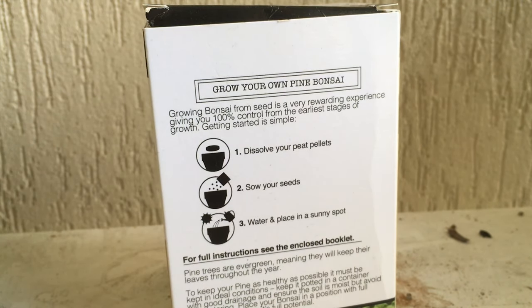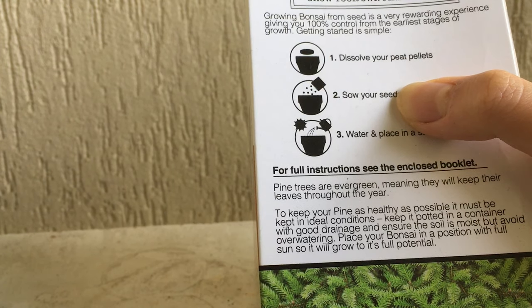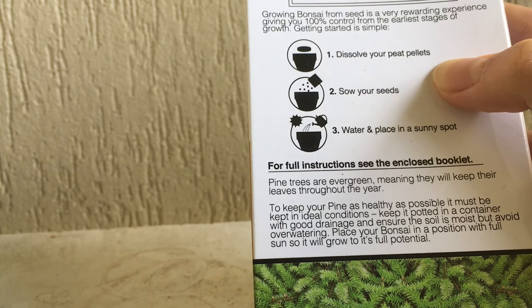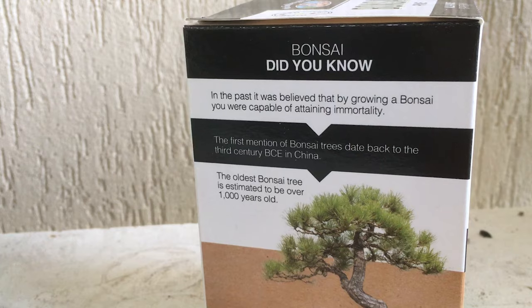On the back it shows you the steps. Growing bonsai from seed is a very rewarding experience giving you 100% control from the earliest stages. Getting started: one, dissolve your peat pellets; two, sow your seeds; three, water and place in a sunny spot. Pine trees are evergreen and must be kept in ideal conditions — good drainage, moist soil but avoid overwatering, and full sun.